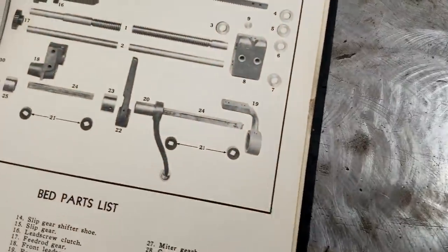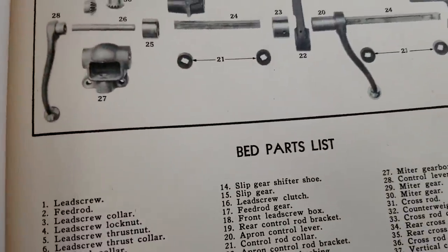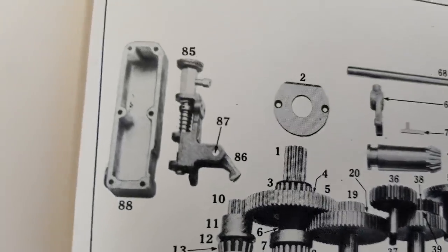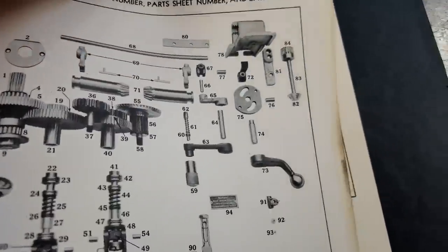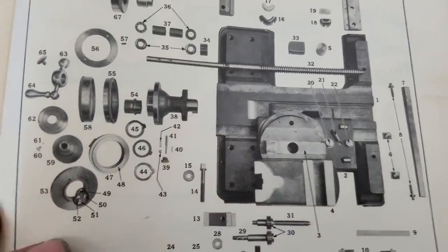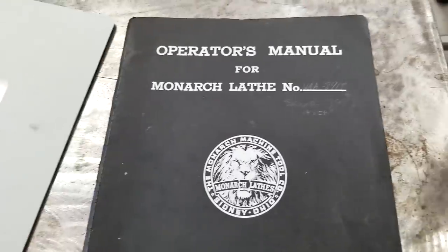Here are some bed parts, lead screws, and clutch. Here's everything in the apron - again with the Timkens in the apron. It's got a Bijur oiler, a little cam-operated oiler inside the carriage. Hopefully those parts still work on mine - all that has to be checked and tested. There's the actual carriage and compound, and the tailstock. Nice to have - that's pretty cool.